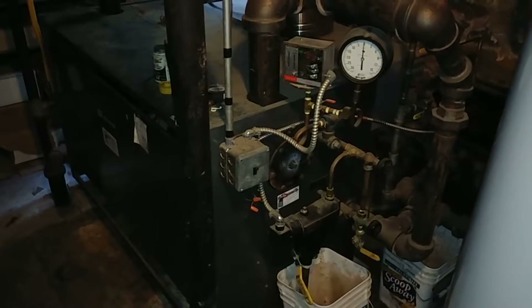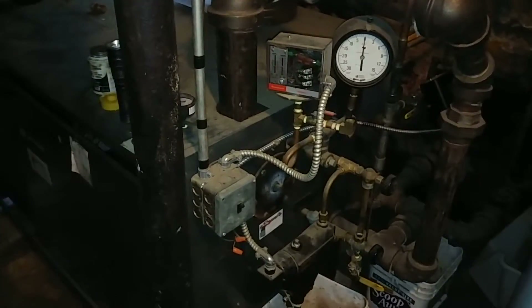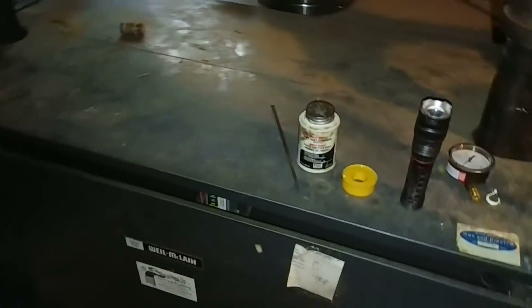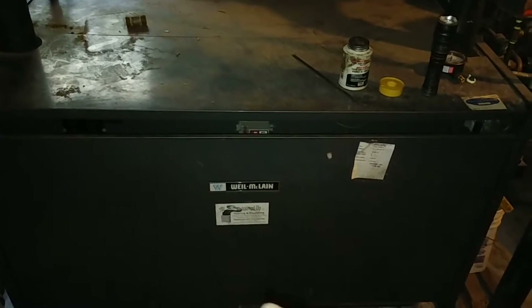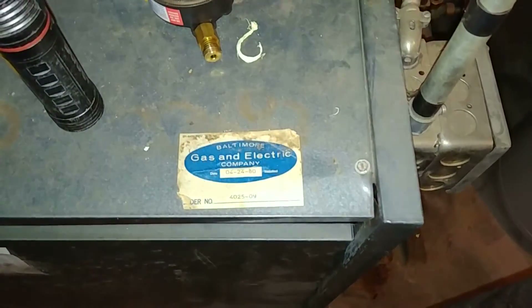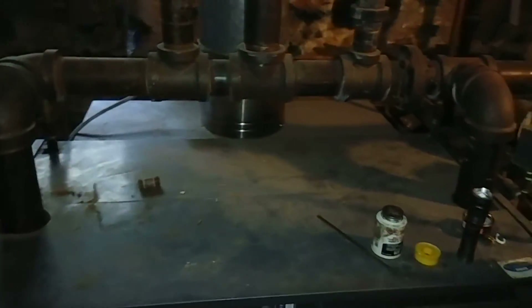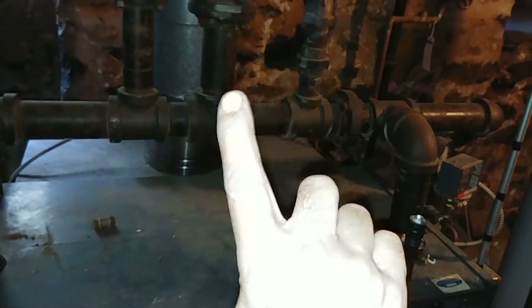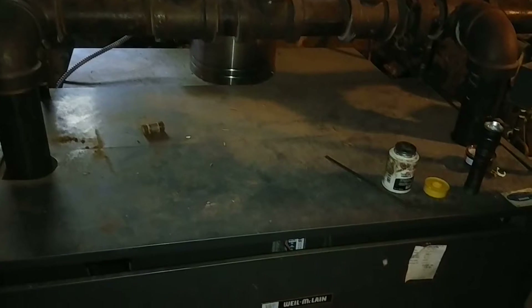Hello YouTube, this is notes from the field. What we have here is a Weil-McLain EG boiler that was not put in by these guys — it was put in by someone else and they didn't do it quite right. It's about one-third larger than it really needs to be.